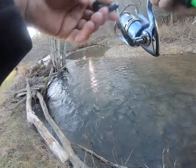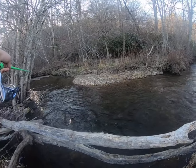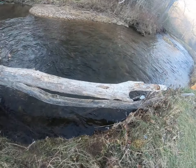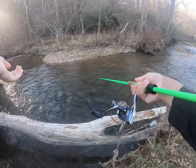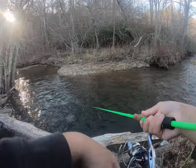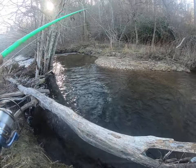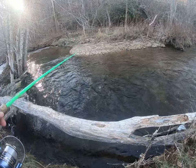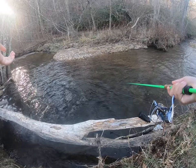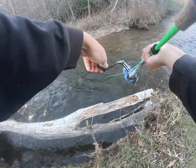Nothing on that cast, so we're gonna move down a little bit further. Usually they'll hang right around that tree or where that cluster of trees comes up right there — let it work through. Oh, that was a hit! Got hit, fellas. We'll throw it back in to see if the same fish will hit again — he's active, or he's pissed off, one of the two. Let's see... there he is, there he is!